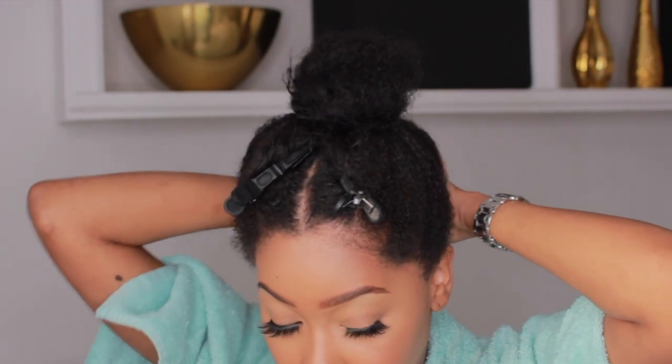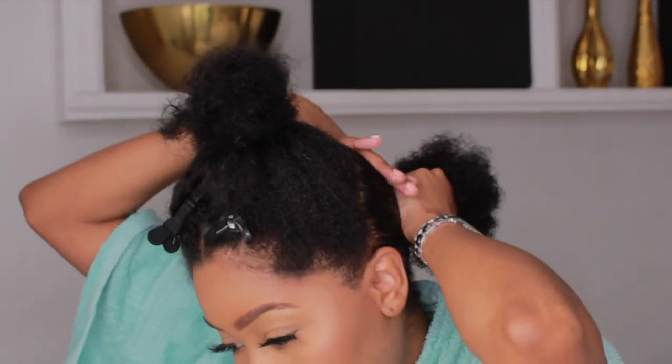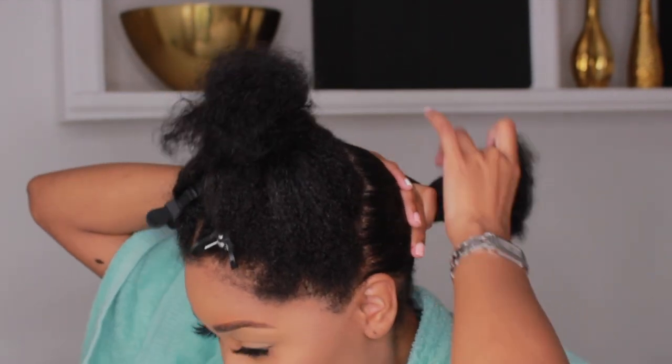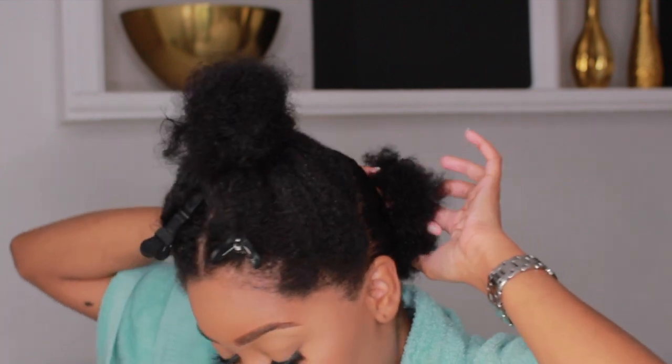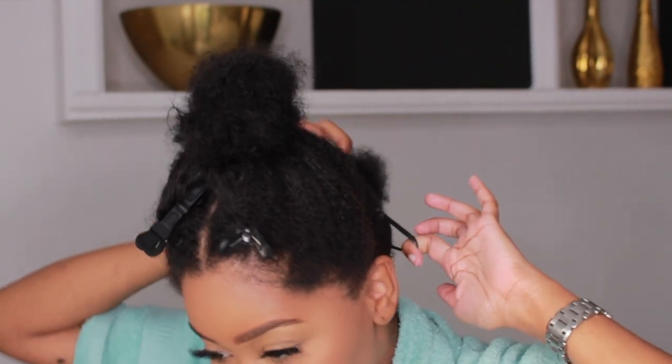I'm going to make one ponytail starting at the back. You want to make sure to brush as you're going, just to make sure everything is sleek, and then slip it into a ponytail. This is going to be the first ponytail of many — trust me, just keep watching.